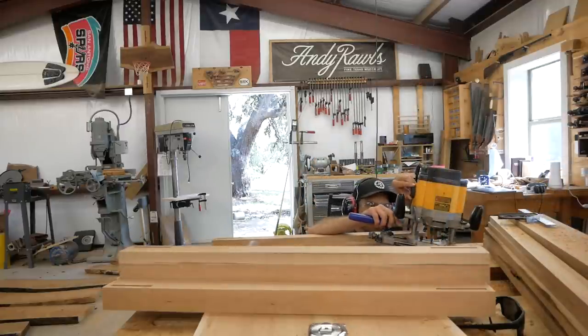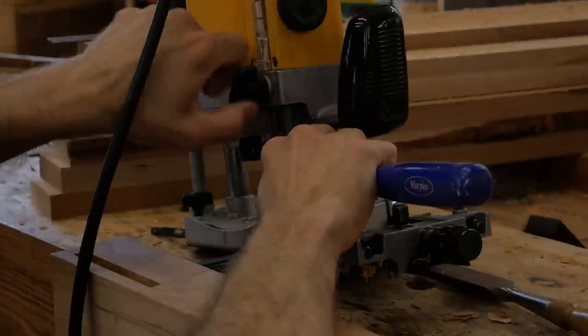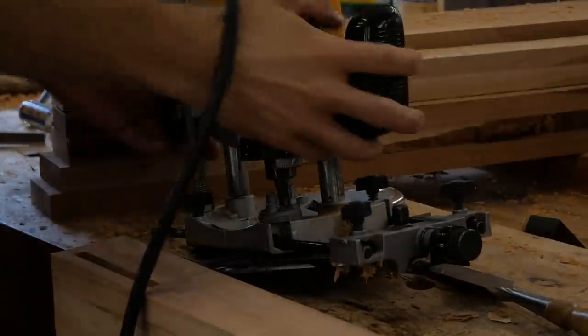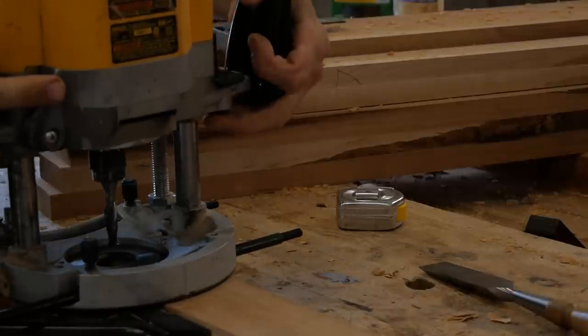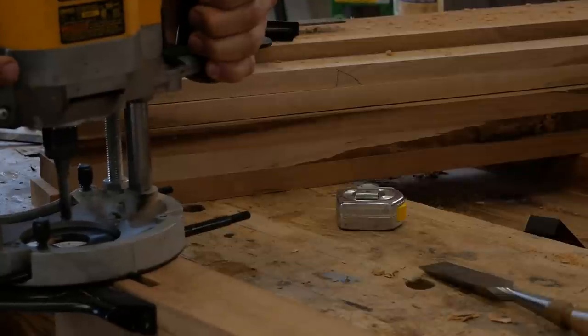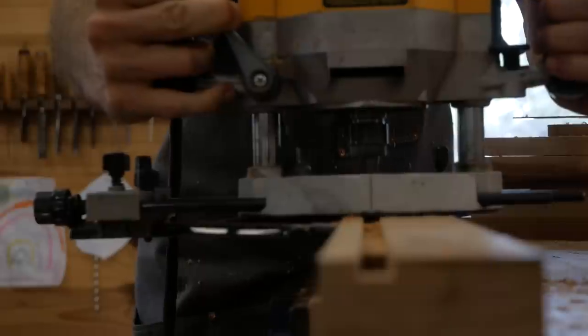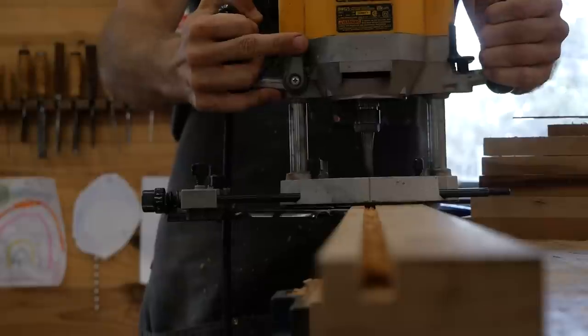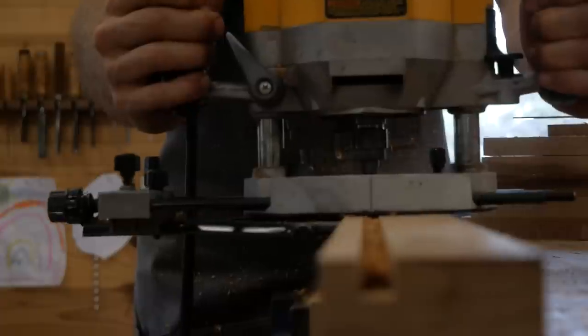Now I'm setting up a depth stop. I want to cut half-inch deep, so I'm using my half-inch chisel to set the depth stop on my router. I'm cutting a half-inch deep groove that runs the whole length of each post — it provides a slot for the panel to rest in. You can see my daughter's art back there; she's quite the artist and brings me a new painting probably every day.